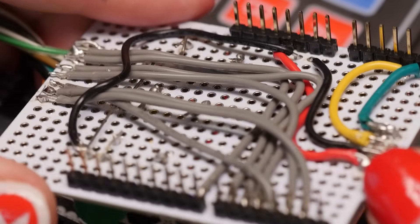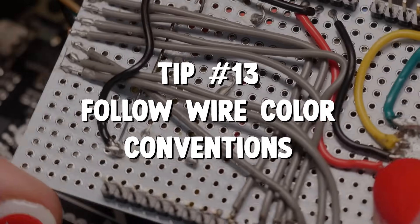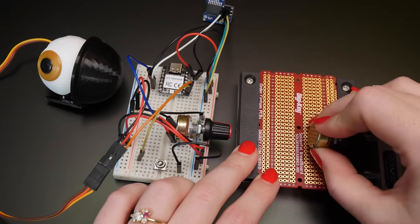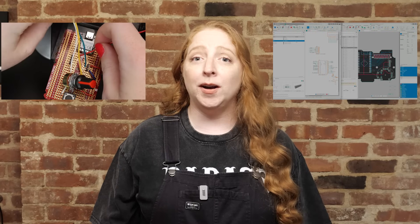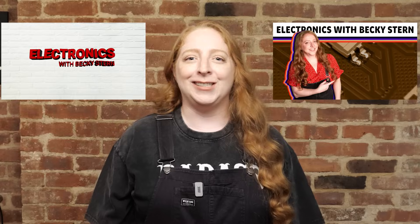Wires are colorblind, but you're probably not. Follow color conventions — it's not just for aesthetics, it's your sanity. Solderless breadboards are great for prototyping, but they won't hold up inside a project. If you want something to last, make a perfboard version or a PCB. I have videos about both of these processes in my Digikey series.